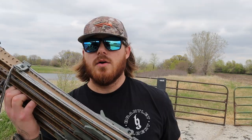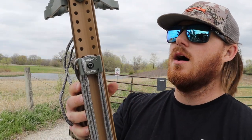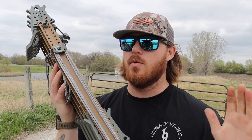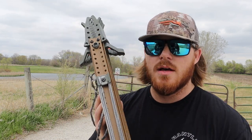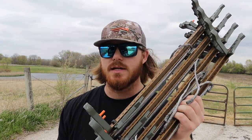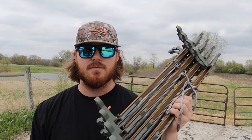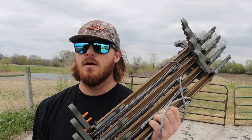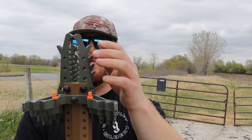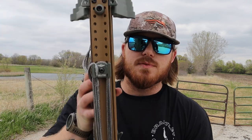Right here we have the Tethered Skeletor sticks. These are some of the lighter sticks on the market, other than like the Tethered One Stick or the Carbon Ninjas — those are incredibly light — but these four sticks weigh about five pounds and that's huge. With these four sticks I can get up 15 to 18 feet in a tree, depending on how big the tree is and how athletic I'm feeling that day.